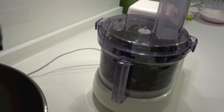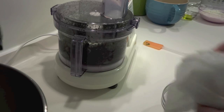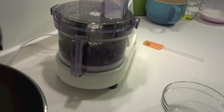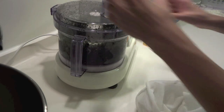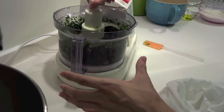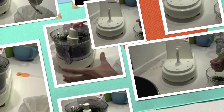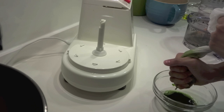You can get pandan leaves at any Asian shop, like an Indonesian or Thai shop. You'll need about 10 to 12 leaves to make the juice. Once it's ready, I use a fine mesh bag over a small bowl to strain it — just put everything in and squeeze it hard to get the juice out.